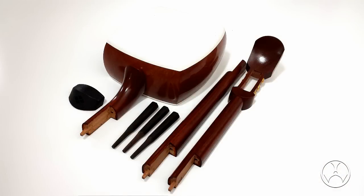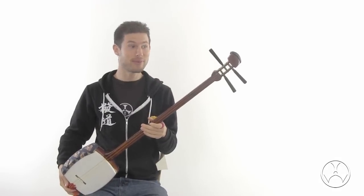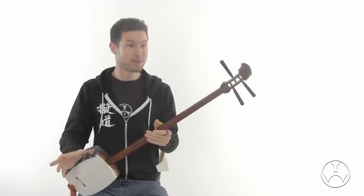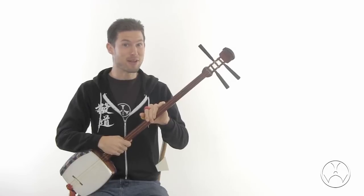These shamisen are made in Japan and are sold to Japanese public schools. Thus, they are cheaper than shamisen you'll find at shamisen shops. Though it is cheaper in price, it is not cheaper in quality.